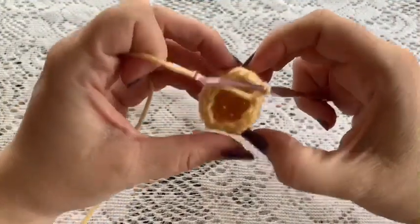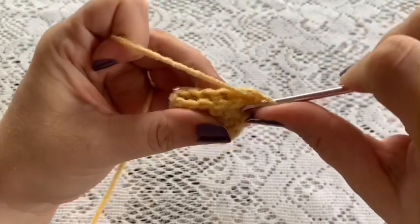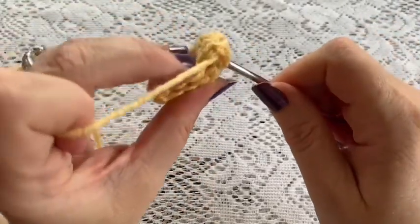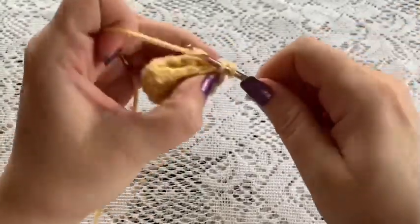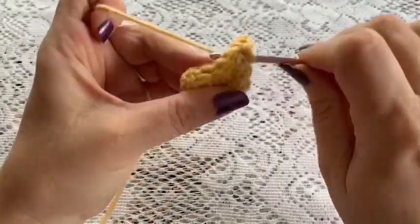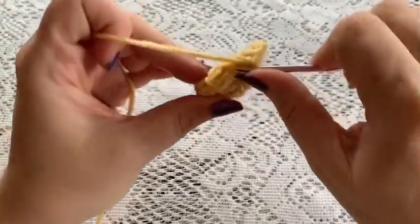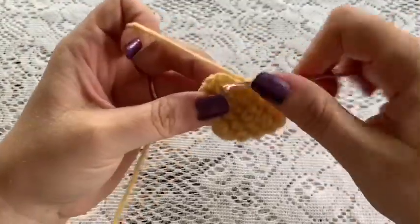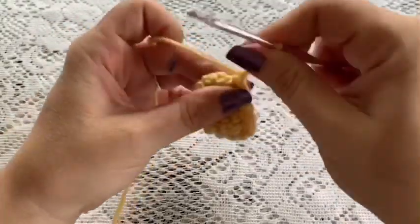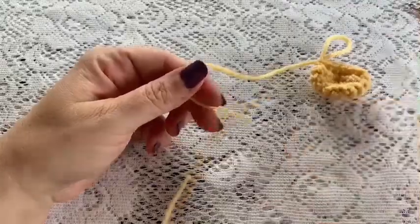For round 6, take the ear and fold it flat, then do a single crochet going through both sides — go through the stitches on both sides and do a single crochet, move to the next one going through both sides. On that last stitch do a slip stitch and tie off. When you cut your yarn, leave a long enough tail for sewing the ear onto the head.